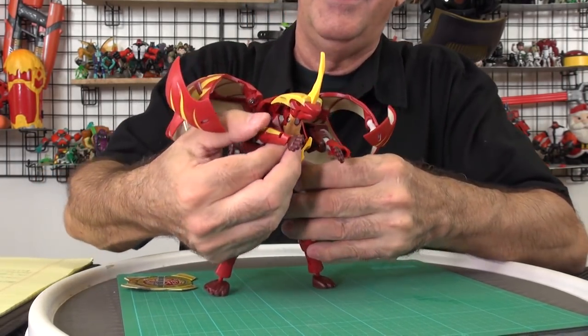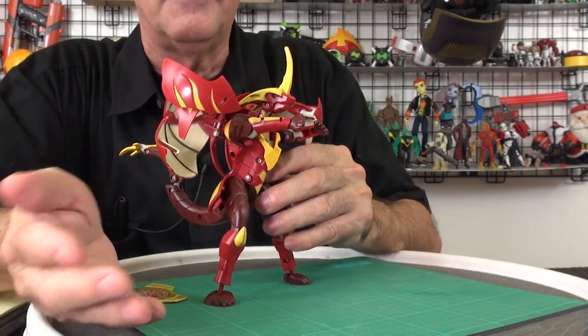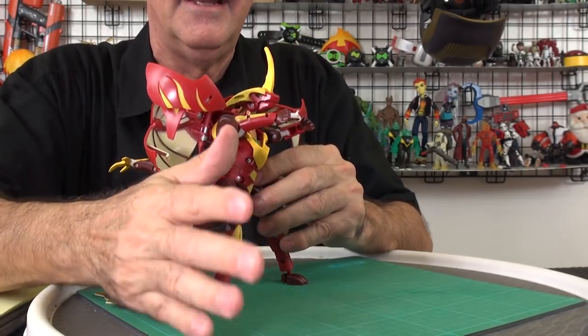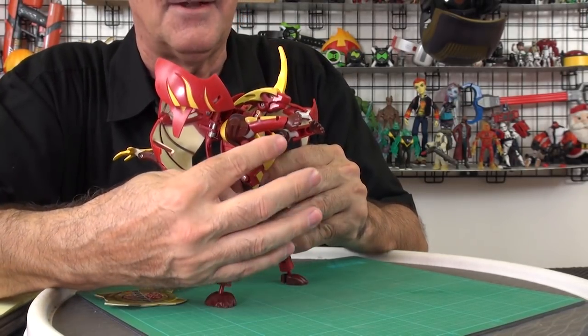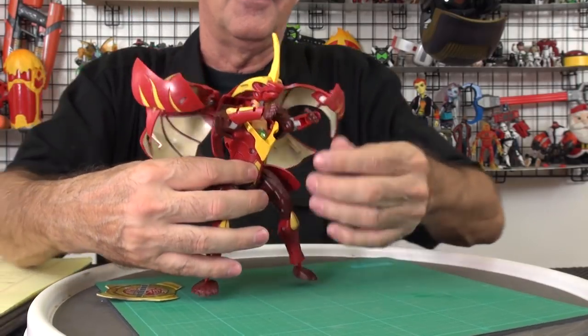His arms — something weird. Does this look like his thumb is down here? This is my right hand and this is his right hand — it looks like his thumb is on the bottom. I think it's supposed to be on top, so I think they got the arms wrong. It's the same way on this side too.